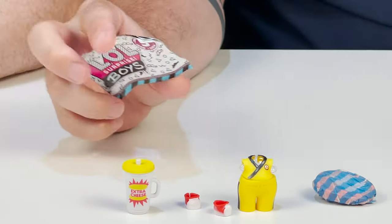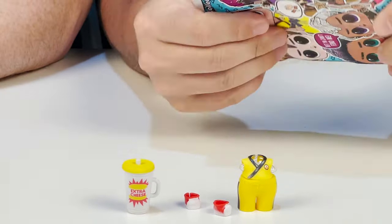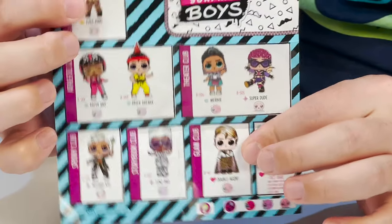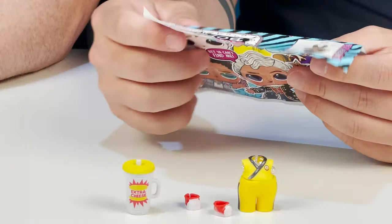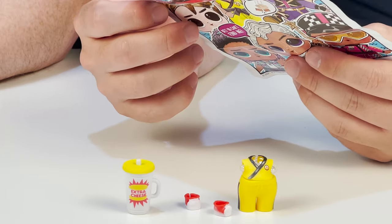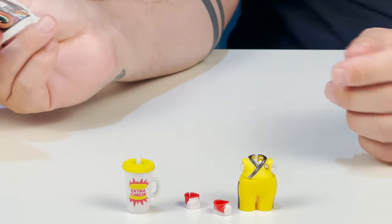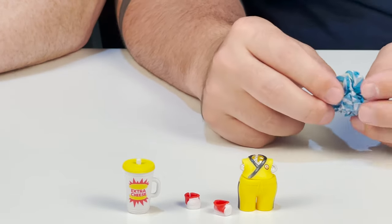First we have our checklist. There are eight in the series — super, super cool. You can see all our little characters. This is Bricka Breka — he breaks bricks. He is the brother to Black Belt. He weighs four ounces even.